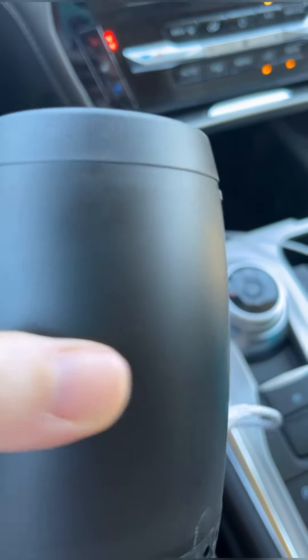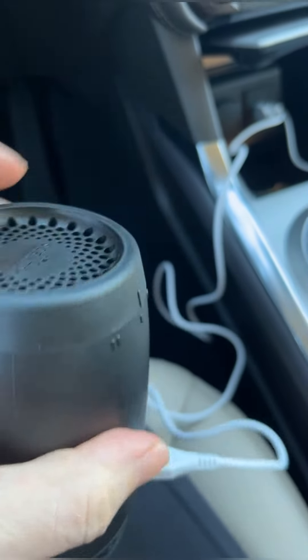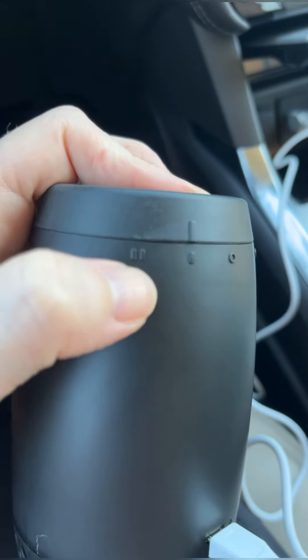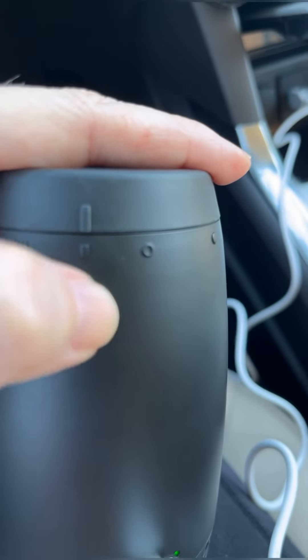This is a little different. On the top here, to turn it on, you have two levels. So this is probably low, and this is more fragrance. But honestly, I can smell it just fine on the low setting.